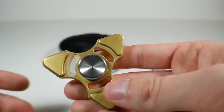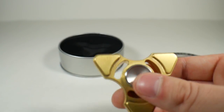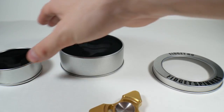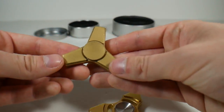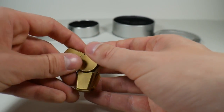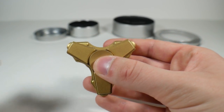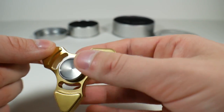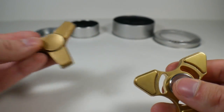The only other metal spinner I've had besides this one is the Zentri. So we can compare them in size. Here's the Zentri, and here is the Votri. As you can see, the Votri is just a little bit bigger because of the bigger weights on the outside, and we have this really nice taper. It's a bit bigger, and it definitely does spin longer than this guy does.